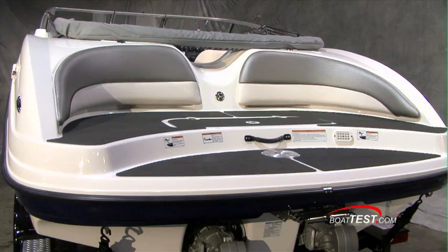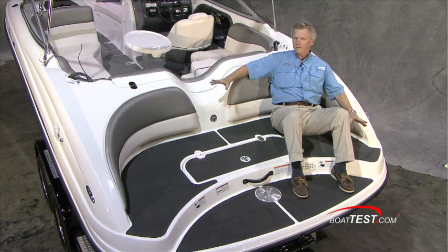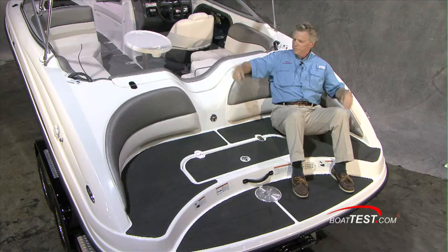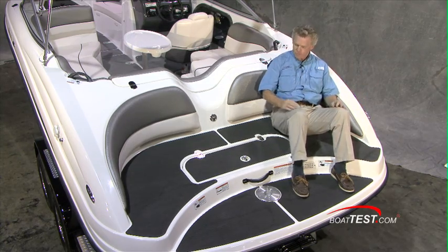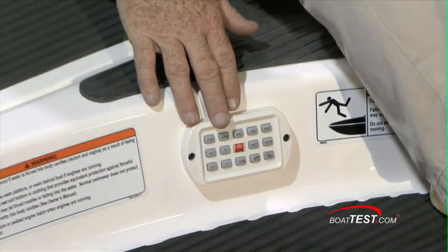The fun starts right at the stern with this trademark Yamaha transom. Everybody tries to duplicate it but nobody really gets it right, because Yamaha doesn't have to build around an engine box. You've got a great comfortable seating area, fun to watch the action in the water. You've got a base for your pedestal table and a remote control for your stereo.